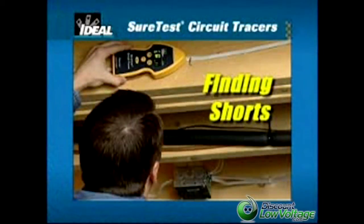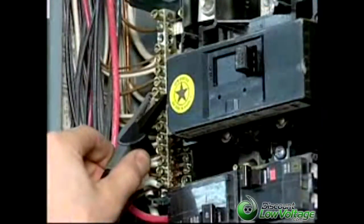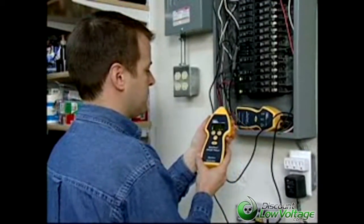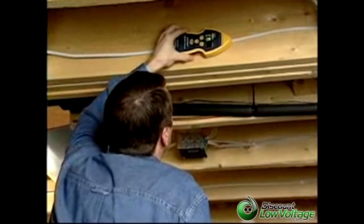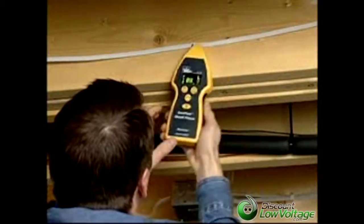Use this method to locate ground faults and dead shorts that cause breakers tripping, fuses blowing, and current leaking on the ground conductor. Connect the transmitter to the shorted circuit by clipping one lead to the faulted hot conductor and the other lead to ground. Power on the transmitter and receiver and ensure a strong signal exists. Start tracing from the panel and continue following the highest reading until the signal starts falling off. This is the point of the fault where the signal flows to ground. Reduce the sensitivity range to pinpoint the source of the fault.